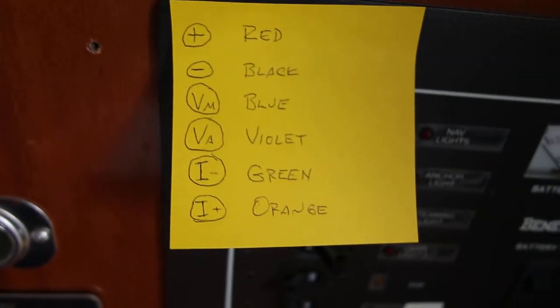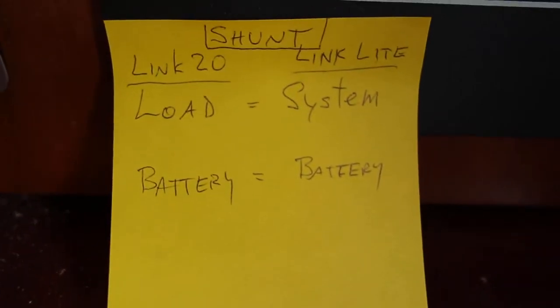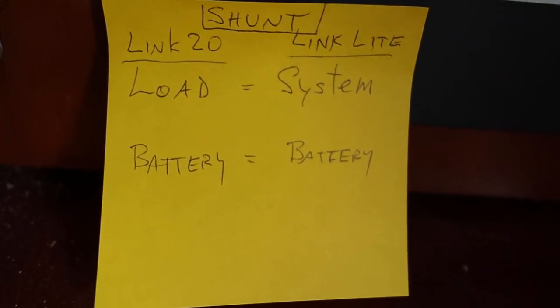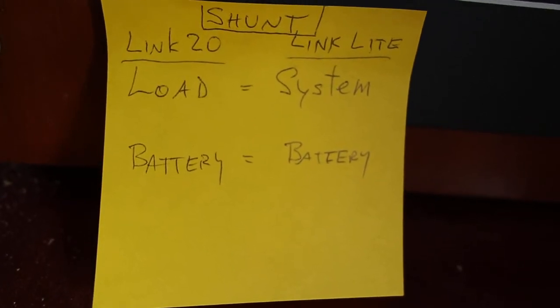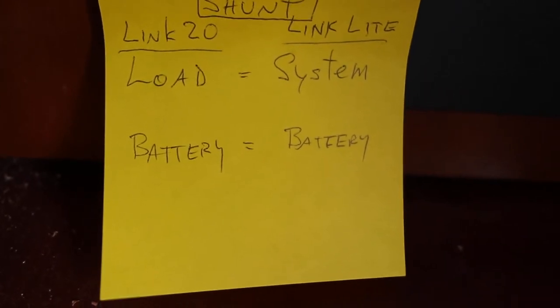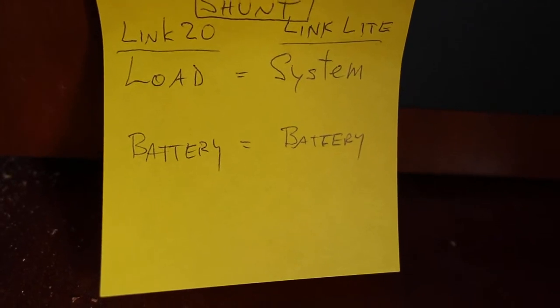The one thing that was a little confusing is the terminology on the shunt. The Link 20 has two terminals on the shunt called Load and Battery, and the Link Lite has two terminals called System and Battery. I confirmed with the manufacturer that Load is equal to System, and therefore I could make the install properly.